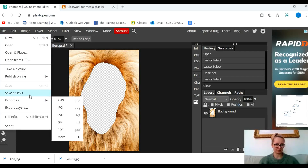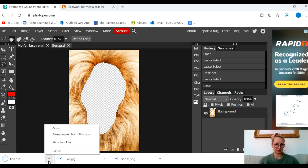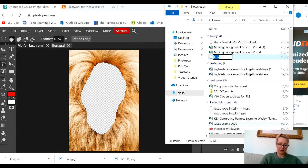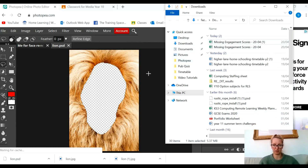I'm going to save that as a PSD and I'm going to rename it Lions Mane. I'm going to press OK and move it into my Photopea folder so I can find it really easily.